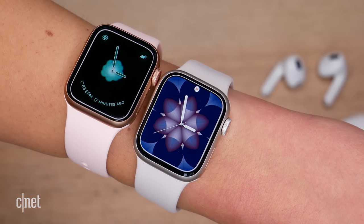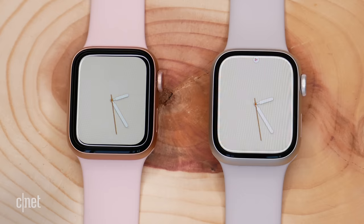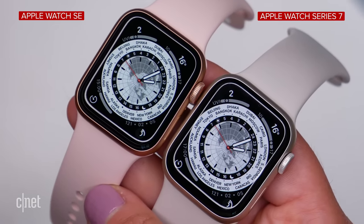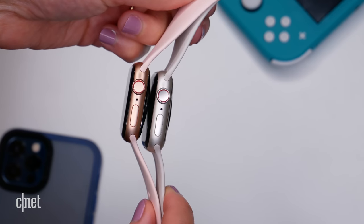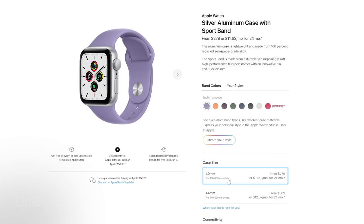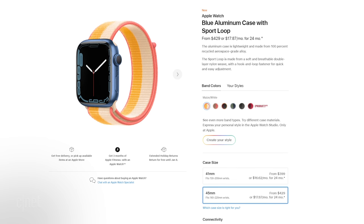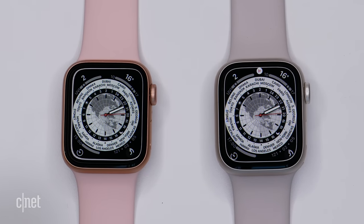Let's kick things off with the design and the display. At first glance, if you look at these two side by side or on someone's wrist quickly, it's going to be pretty hard to spot the difference. But when you inspect it a little more closely, you'll notice that the Series 7 has slightly more rounded and contoured edges. Both have that same square watch-based design, a digital crown and a side button. The SE comes in 40 and 44 mm sizes, whereas the Series 7 is slightly bigger at 41 and 45 mm, and overall it's the screen size that will make the biggest difference.